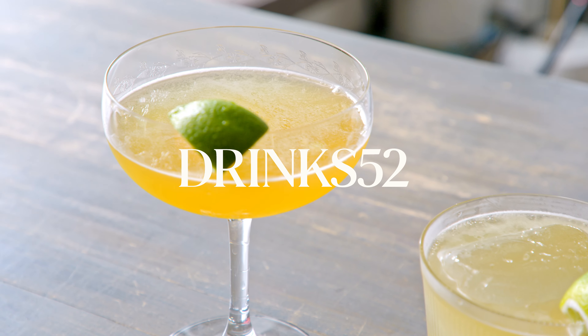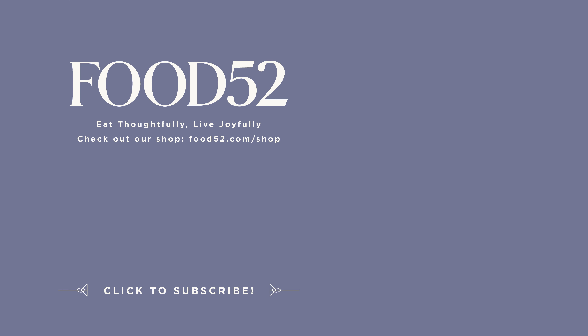Make sure you're subscribed so you can see what fun drinks and hair color and lip color we have in store for you next month. If you're curious, we actually did film this the same day as the Tokyo Tea, so I'm getting really good at changing my hair color really quickly — so who knows what's next!